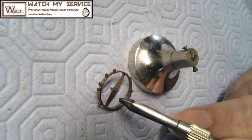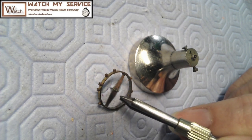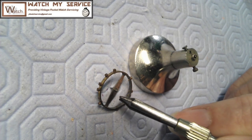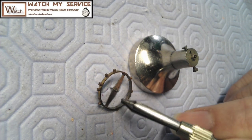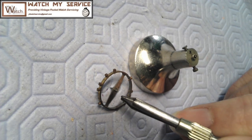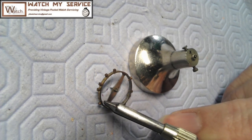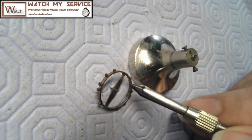You're doing this because you've probably got positional error on your balance - the balance is not swinging equally whether the pennant is up, the face is up, or in all the different five positions. So this is why you're doing this in the first place - you're trying to get the regulation of the watch to be as close as possible in all different positions.